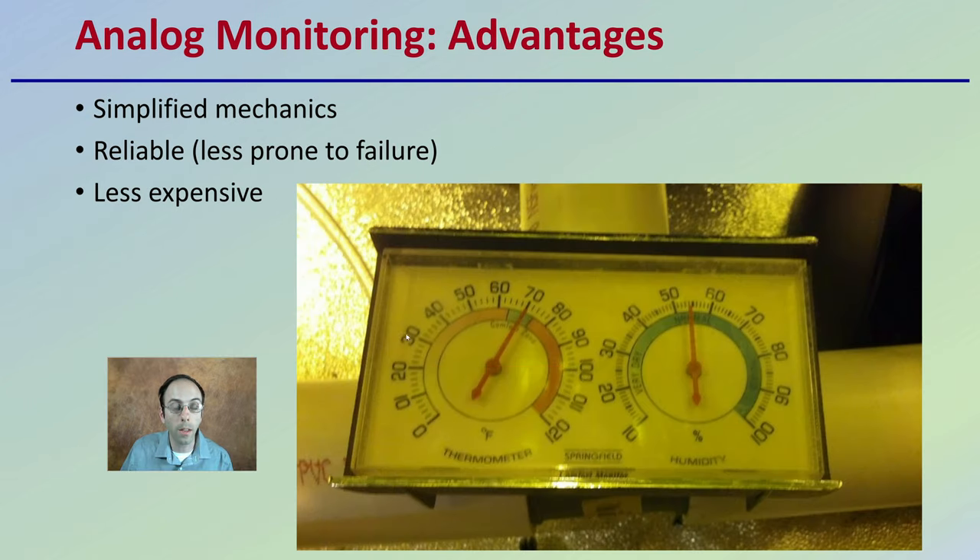Some of the advantages of an analog system are that they have simplified mechanics and can last for a very long period of time. They're reliable and less prone to failure. Keep in mind that in growing spaces, conditions can be high humidity and high heat — analogs tend to be more resilient to those environments. Overall, analog monitoring systems are less expensive compared to digital ones.